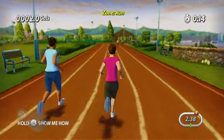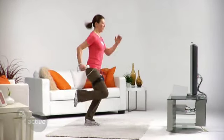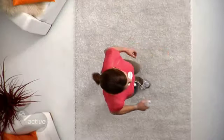During the running exercise, EA Sports Active will detect how fast you're moving, whether it be walking or running. It can even measure how high your knees are rising. You will receive instant feedback, and if you're performing an exercise improperly, you'll get tips on how to improve your technique.